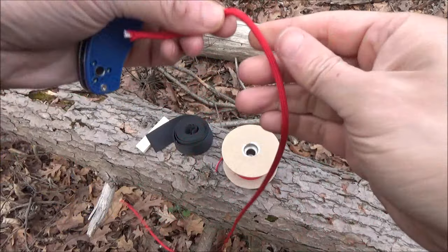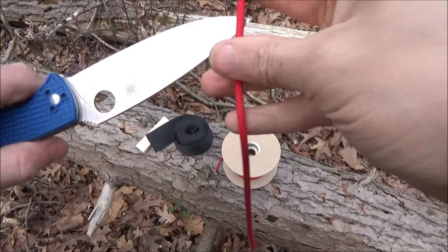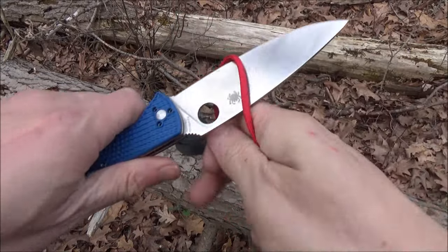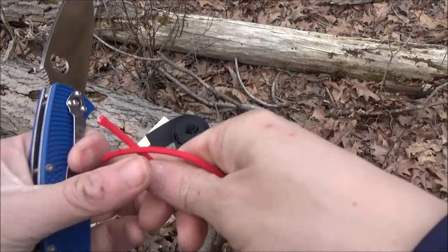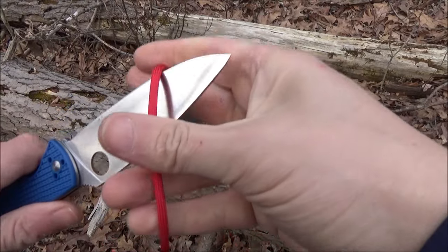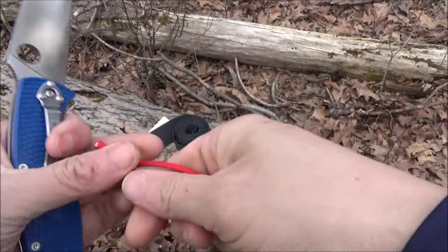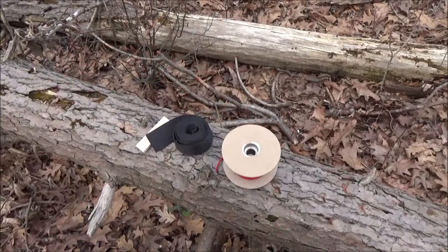Let's use this knife. I've got some standard paracord here. This blade came very sharp. This is an easy task for it, but nonetheless a mundane task that you might find yourself doing out there. It made short work of that.